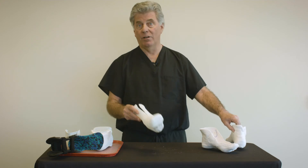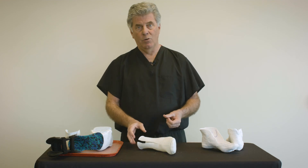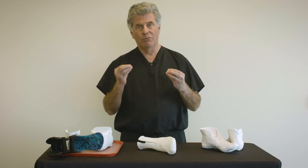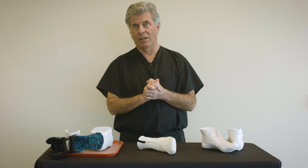The best option of all is using our new digital casting system, which allows accurate capture of the anatomy and greatly reduces the chance of error in distorting that cast and sending the data to the lab.